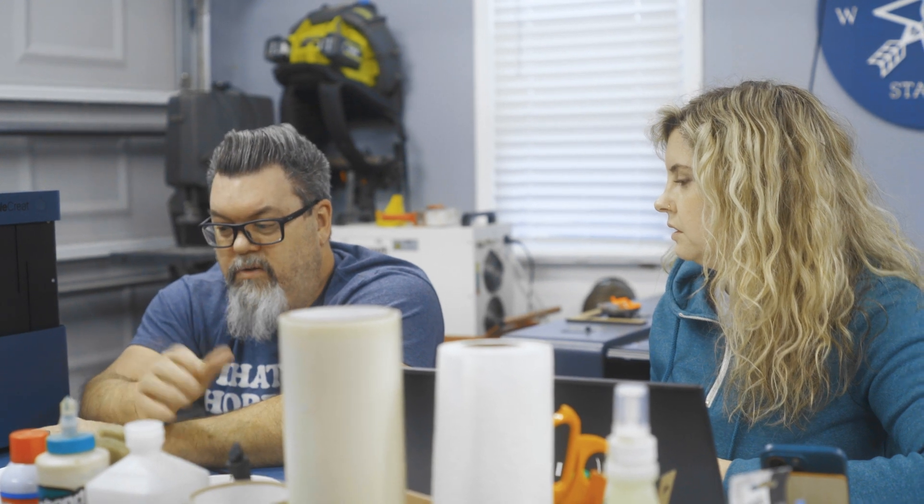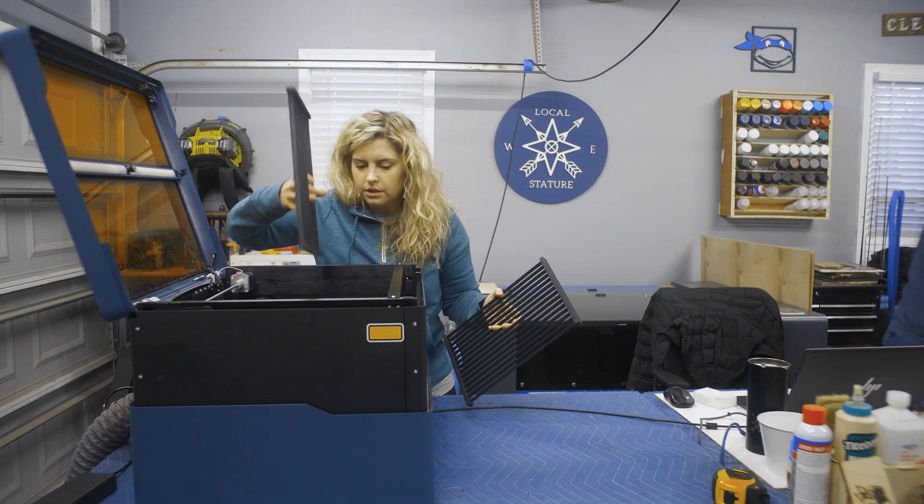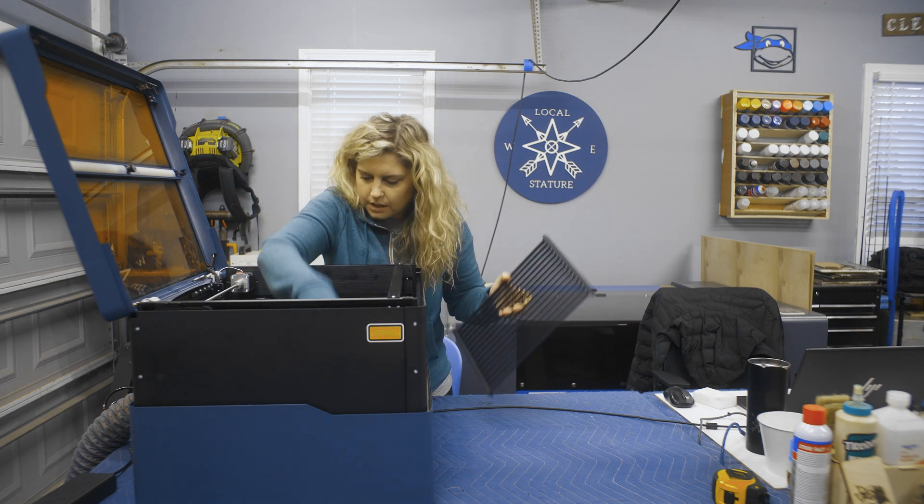We had it set up in about an hour and it was just like, 'Oh here it is, it's working.' It's quiet and doesn't smell bad. Now we've taken the rotary out and we're going to put the bed back in.